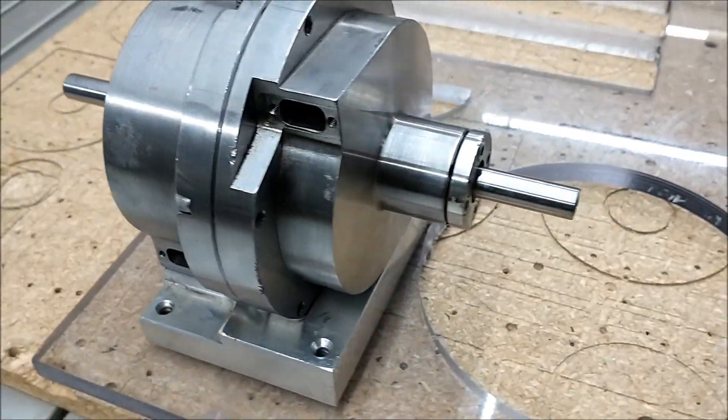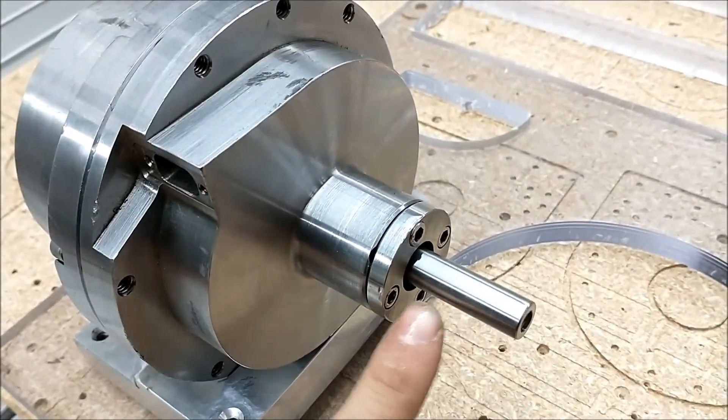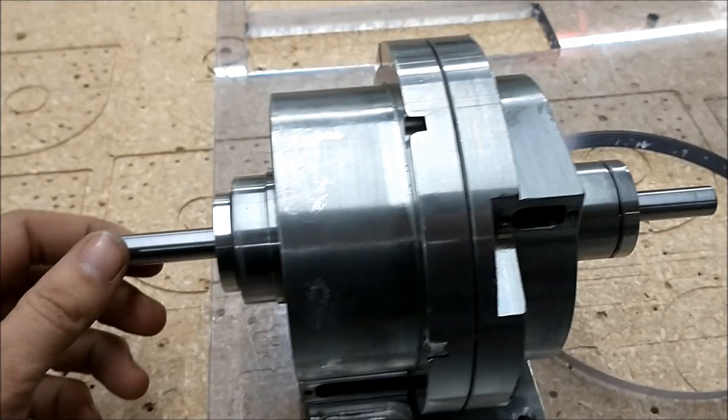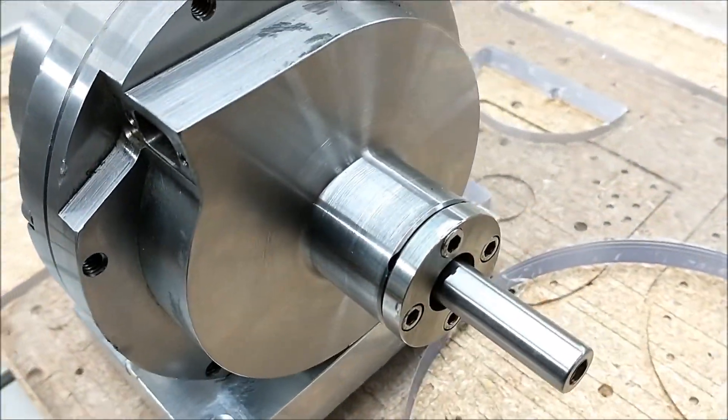We got the new turbine with a much larger shaft. Ralph had this thing going up pretty fast, and it's super, super smooth.